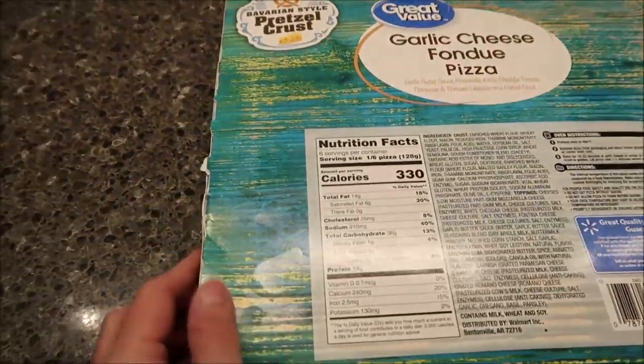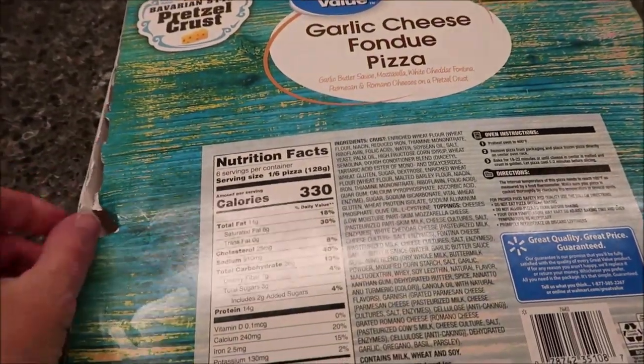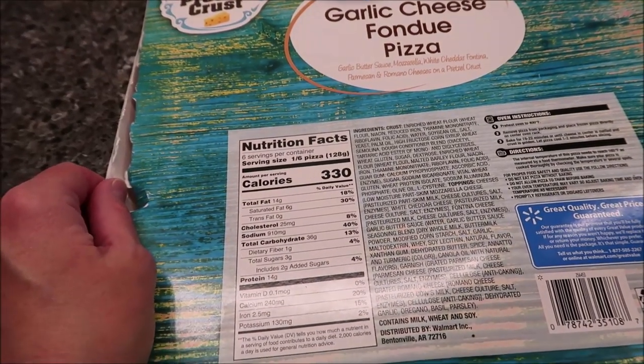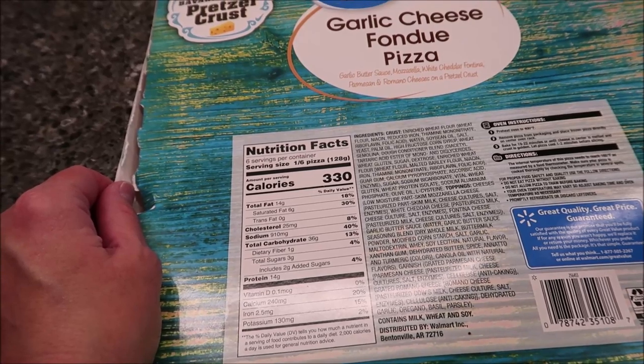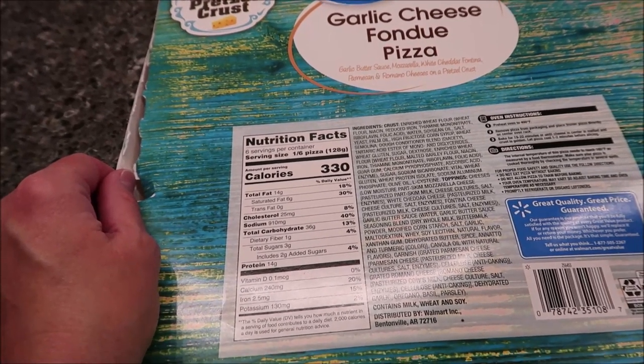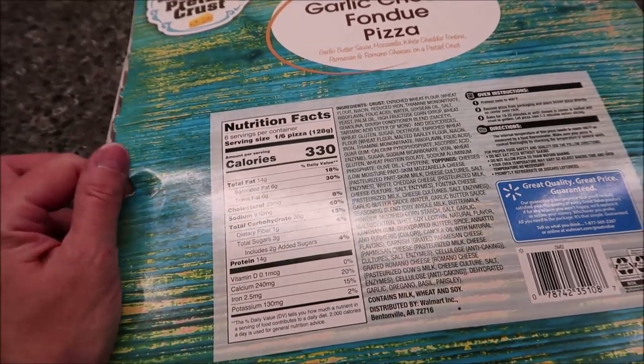It says preheat oven to 400, which we're doing right now. Remove pizza from packaging and place frozen pizza directly on center oven rack. Bake for 19 to 22 minutes or until cheese in the center is melted and crust is golden. Let pizza cool for 1 to 2 minutes before slicing. We will probably let it go for the full 22 minutes.